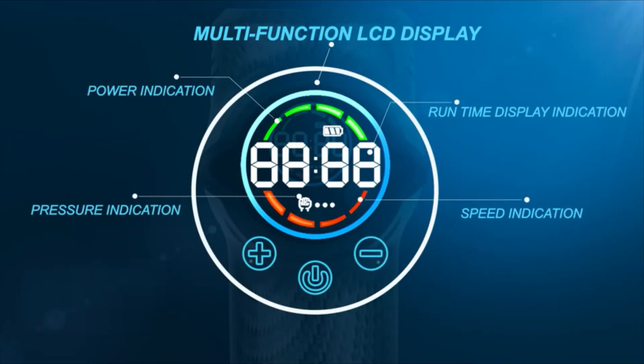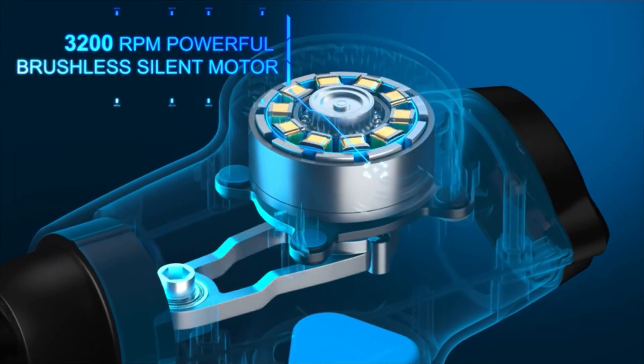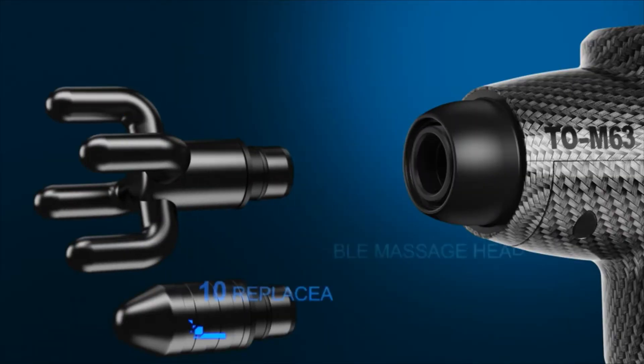12mm amplitude, 4 speeds up to 3200 RPM. Brushless motor ranging from low, medium to high, bringing different intensity massage experiences.